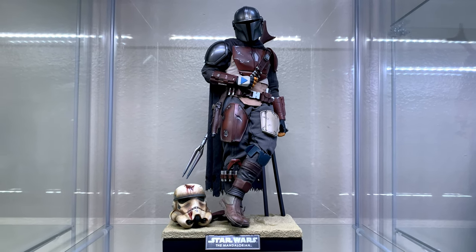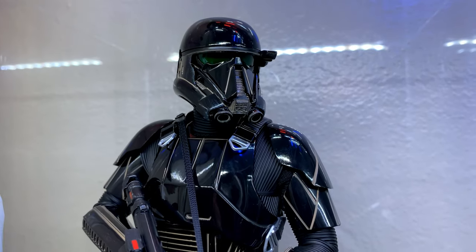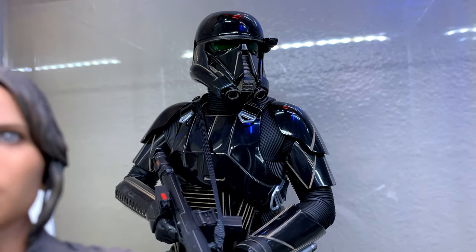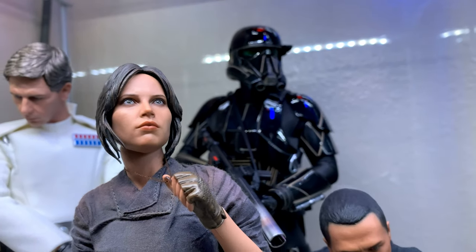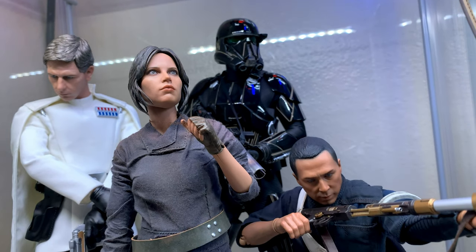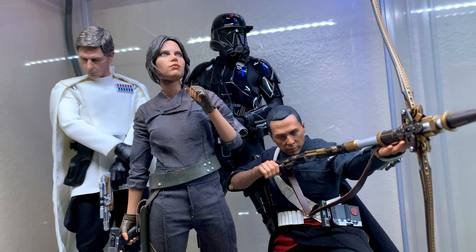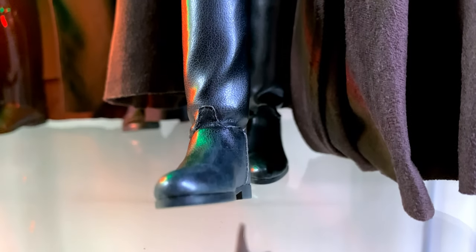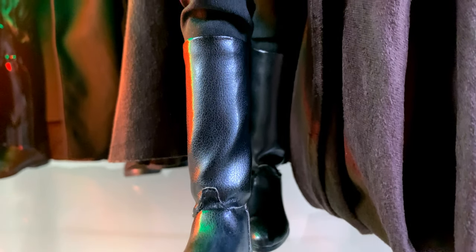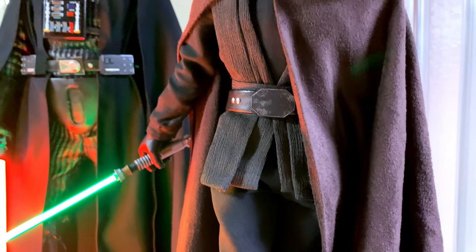There you have it — 15 different pose ideas for The Mandalorian by Hot Toys. I really hope you enjoyed this video. Although it's been a while, I still have a lot of fun making this type of content for fellow collectors to learn from and enjoy. If you did, feel free to show your support with a thumbs up and let me know in the comments which pose you liked the most. I'll have them posted on Instagram over at posingwithpeter16. And lastly, I highly recommend checking out the Mandalorian behind-the-scenes docuseries called Disney Gallery.